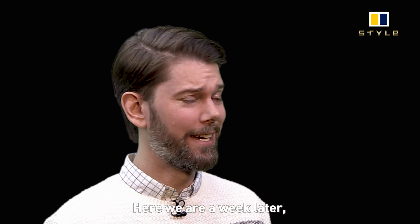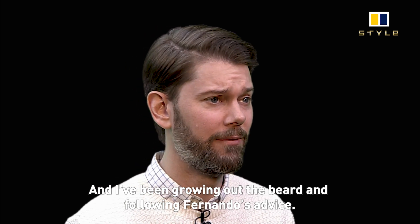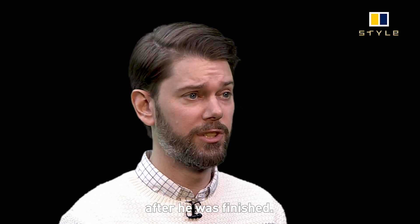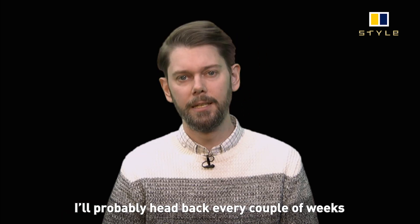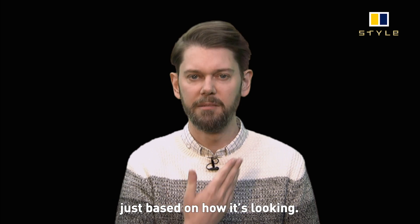We are a week later and I've been growing out the beard and following Fernando's advice. It doesn't look too much scruffier than it did after he finished — I like that. I wanted it to stay nice and clean as long as possible, and I'll probably head back every couple of weeks just based on how it's looking.